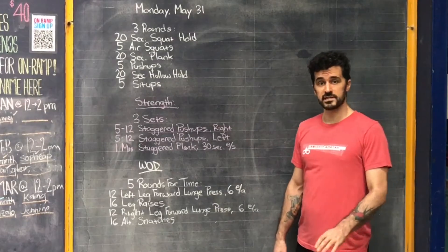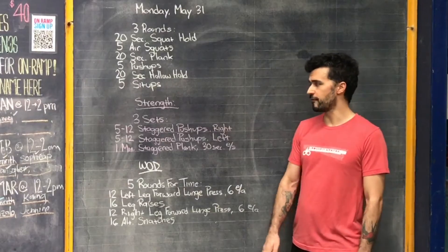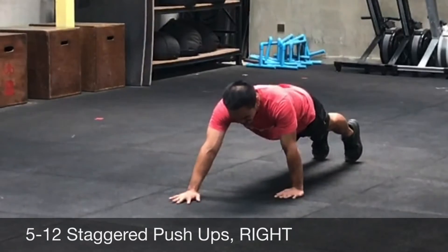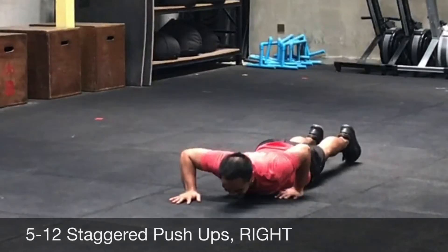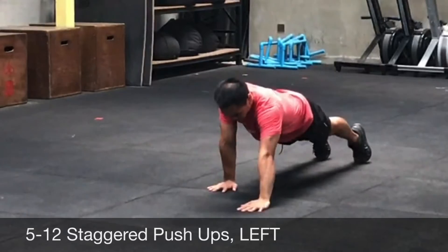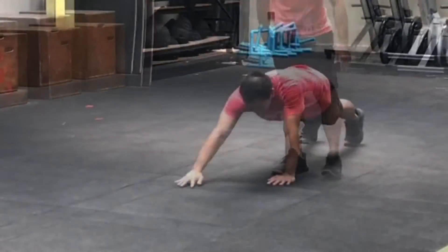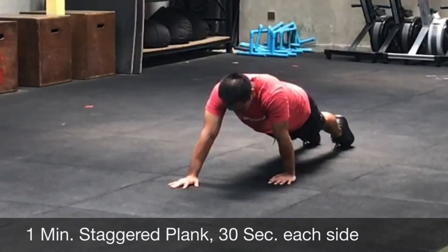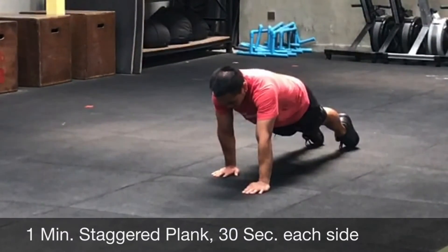For our strength today, you're going to do three sets — rest in between as much as you need. You're going to do five to twelve staggered push-ups. We did this about three or four weeks ago. Start with one hand forward, five to twelve reps, then switch hands and do another five to twelve. There's a big range here depending on your push-up ability, so choose something challenging. After right and left, you'll do a one-minute staggered plank — 30 seconds on one side, 30 seconds on the other. Three sets, resting in between.